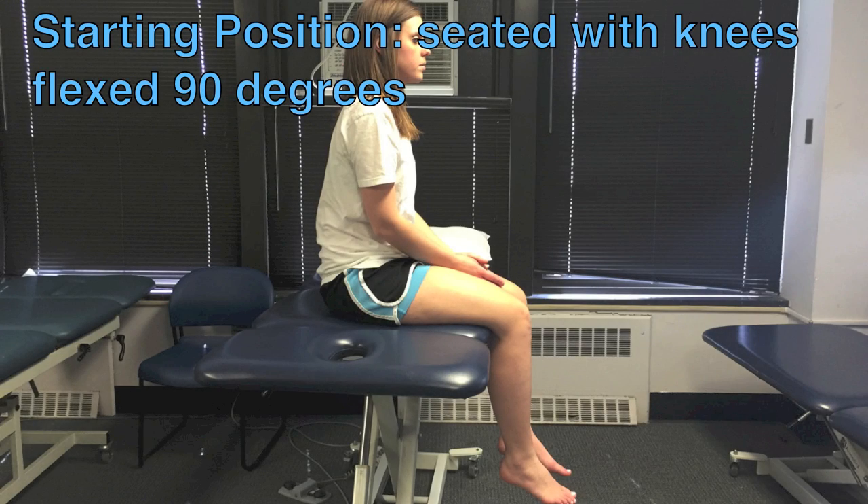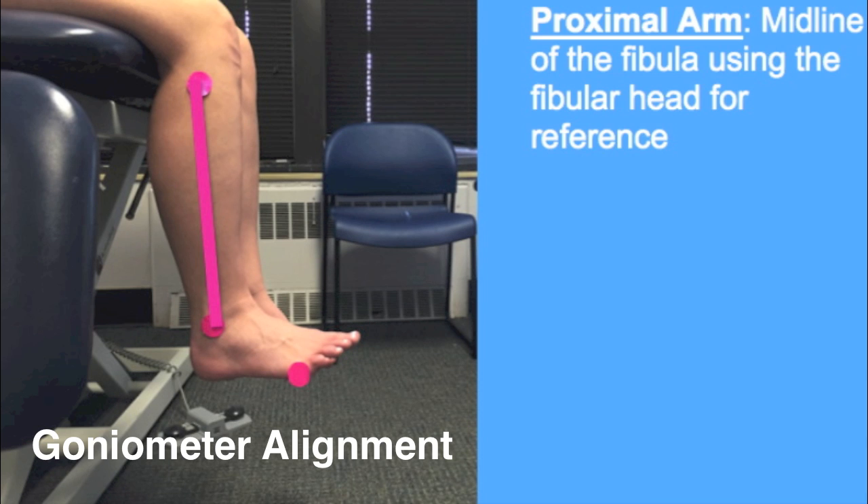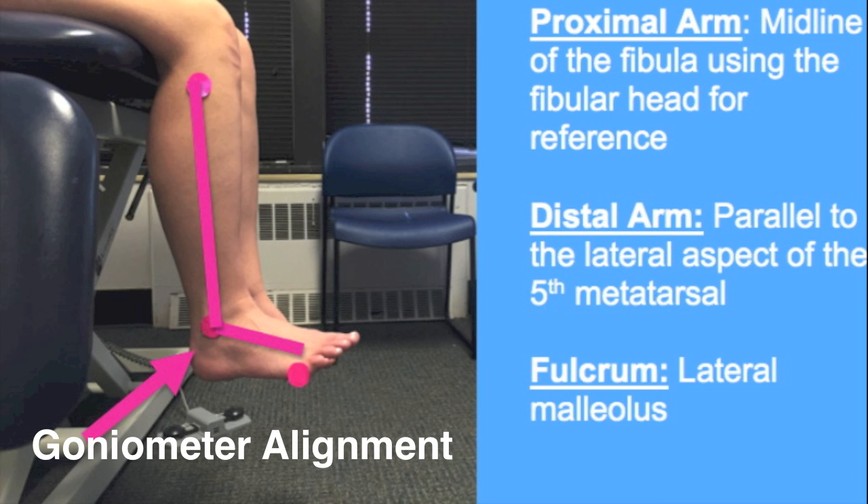The patient is seated with knees flexed to 90 degrees with the foot in 0 degrees of inversion or eversion. The following goniometer alignment applies to both ankle dorsiflexion and plantar flexion. The proximal arm should follow the midline of the fibula using the fibular head for reference. The distal arm should be parallel to the lateral aspect of the fifth metatarsal, and the fulcrum is the lateral malleolus.